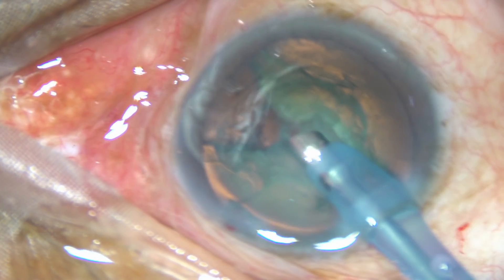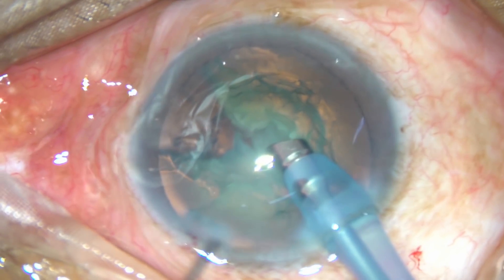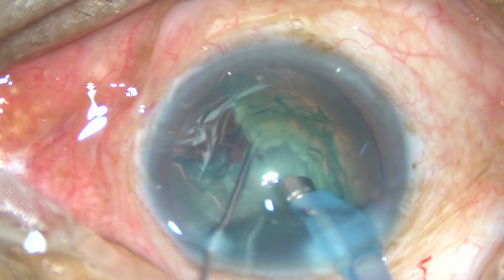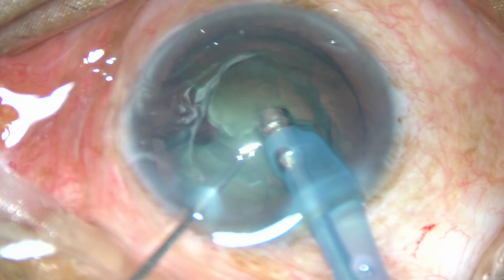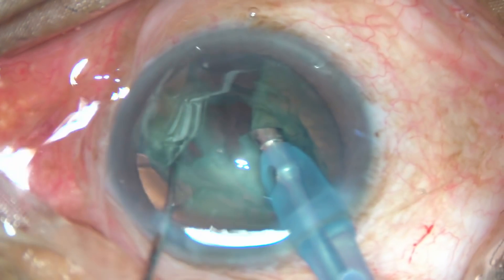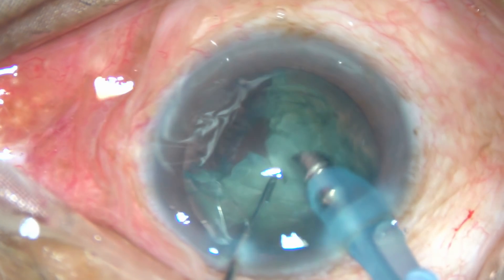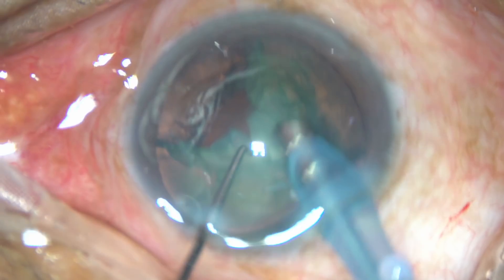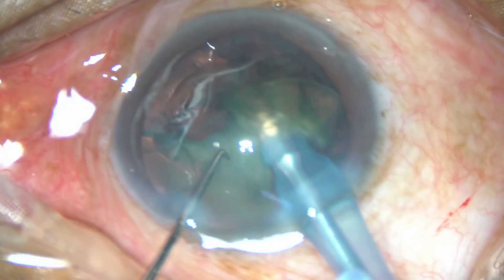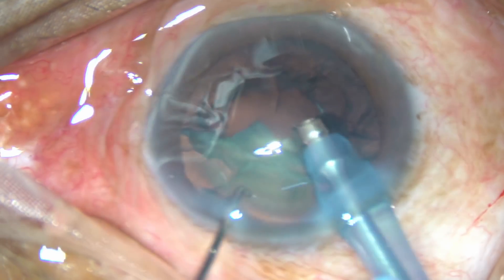Fluid is moving from this crack towards other areas. Now you can see this is the 7 o'clock chop. Hold the nucleus firmly and chop it, and another nuclear fragment has become free — remove it. You can see that the portion on the right side is now free. Emulsify and remove this portion of the nucleus.